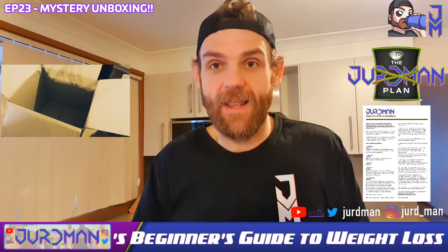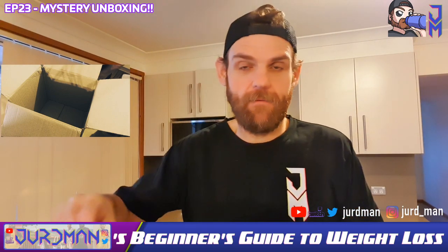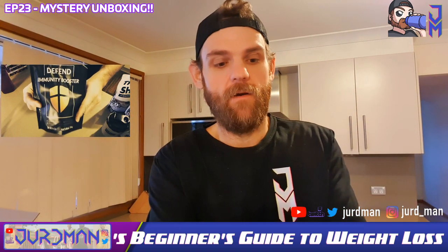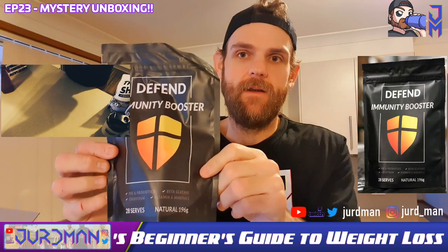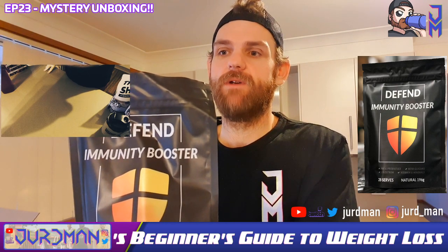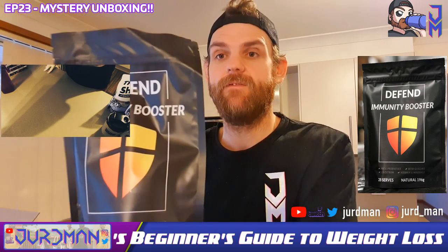Now let's get to it. Are we ready? Boom — there it is! The Defend Immunity Booster. Defend Immunity Booster will give your body what it needs to help protect your health the fast and easy way. We're all about fast and easy. It's packed full of research-proven ingredients including beta-glucans.